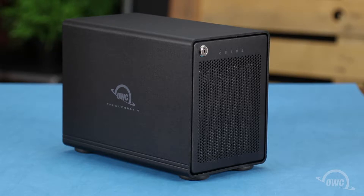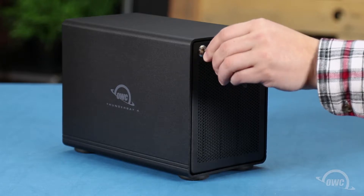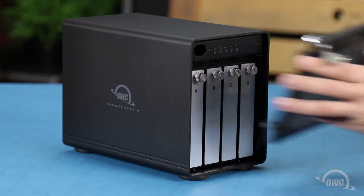The first thing we'll need to do is remove the front panel from the Thunder Bay. Simply insert the key that came with the Thunder Bay into the lock on the front and turn it clockwise. You should then be able to angle the front panel forward, then lift it up and out.